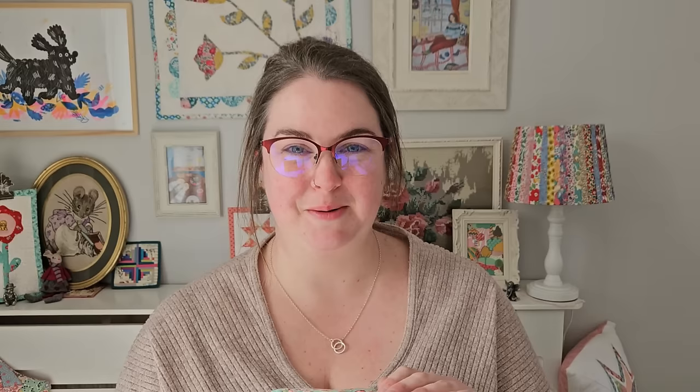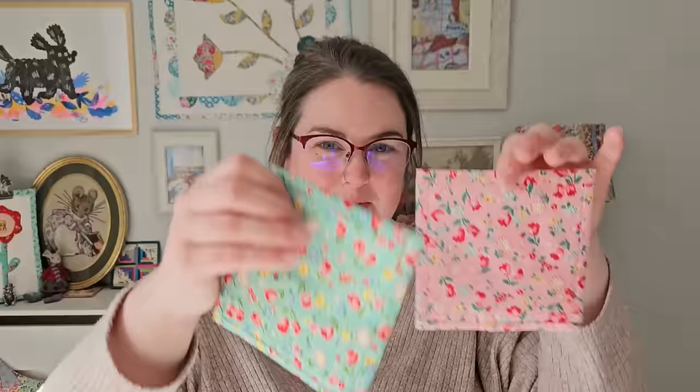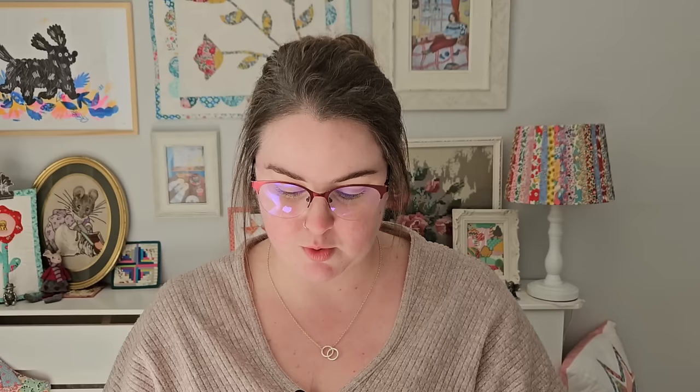I purchased a whole load of fabrics from Rose Garden Patchwork and her fabrics are absolutely beautiful. So let me show you some of my favourites. There was this tulip print, but that is also available in pink. I just love those — I don't know which one is my favourite, the minty green or the pink. They're both just beautiful.